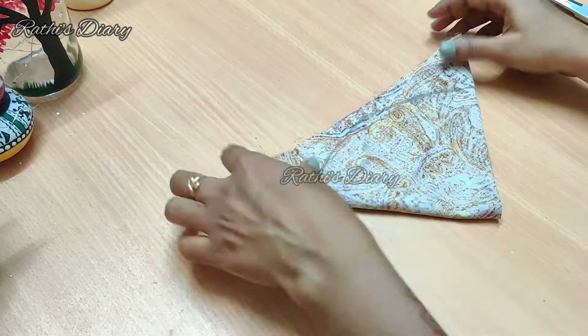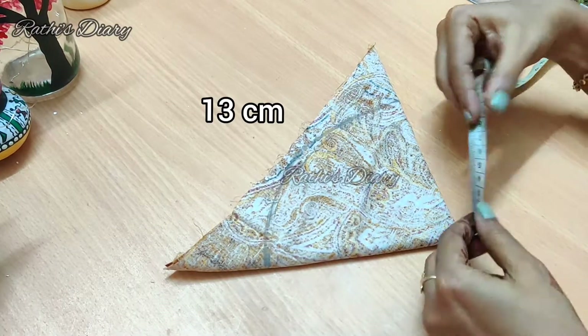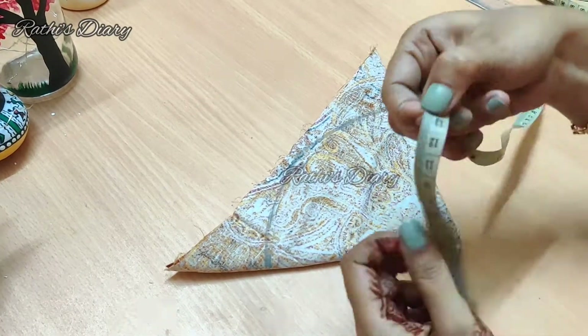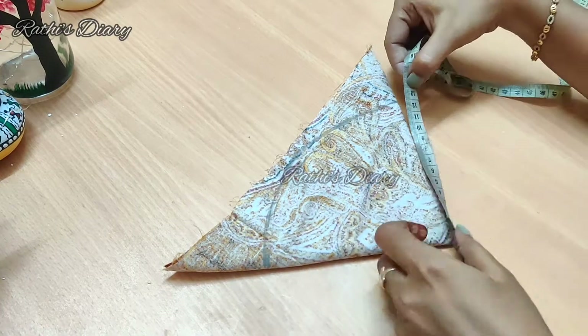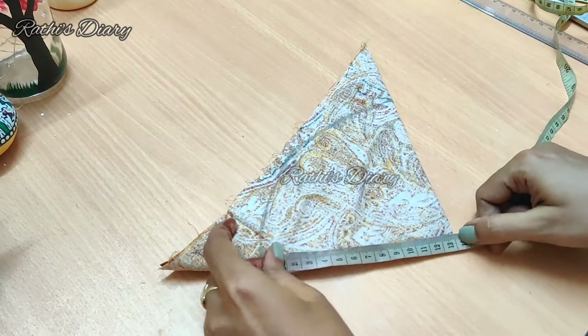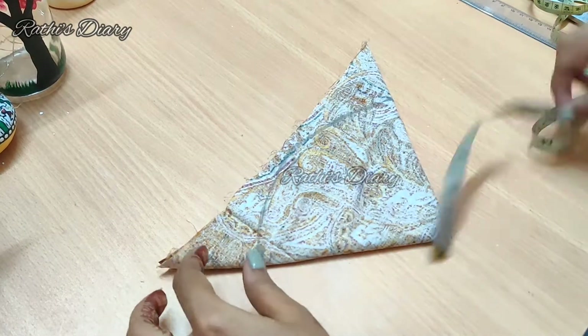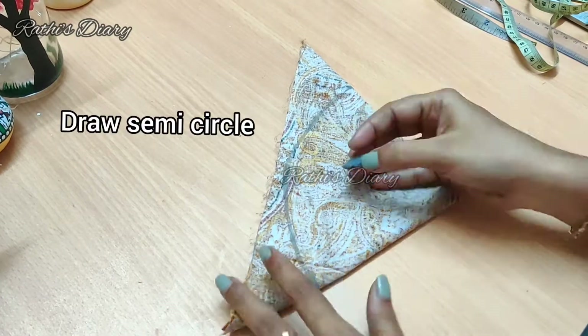Fold the fabric in a triangle shape. Mark it at 13cm on two sides. Now we are going to mark it at 13cm on both sides, then draw it in a semicircle.